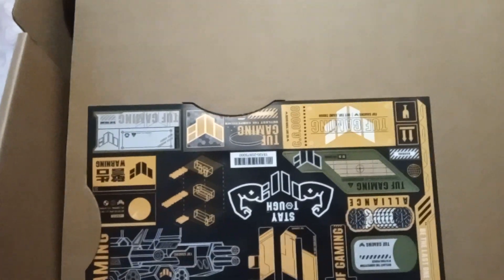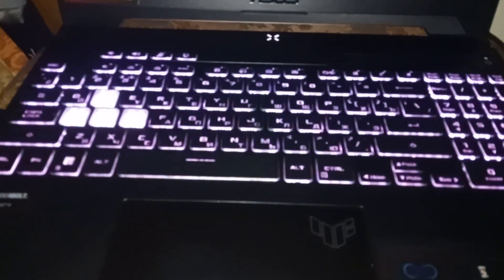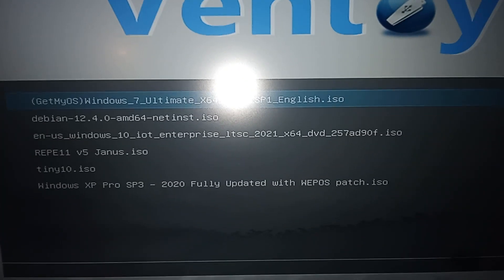Now let's get the laptop plugged in and get the operating system installed. Here's the laptop in its full glory. Let me open it up to show you how cool it looks. Look at the keyboard — it has some Russian symbols too, but I don't really care. Time to press that power button. It flashes and the keyboard has started to flash in different colors — this is what you call RGB. I've plugged in my flash drive to install Windows.